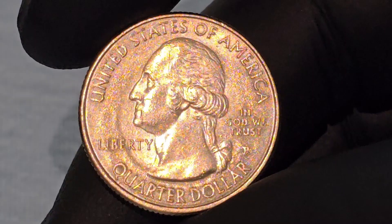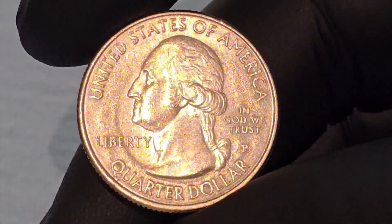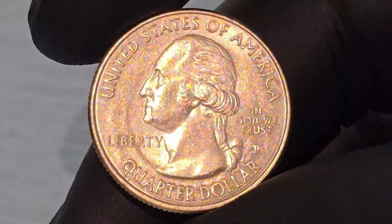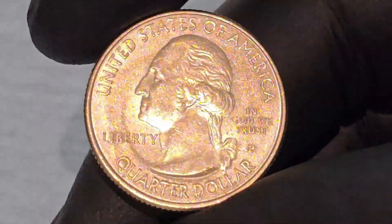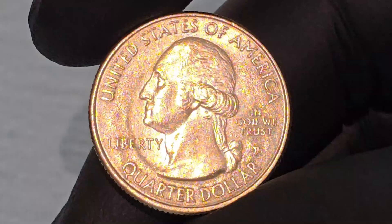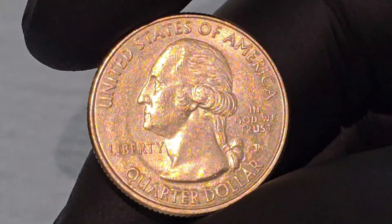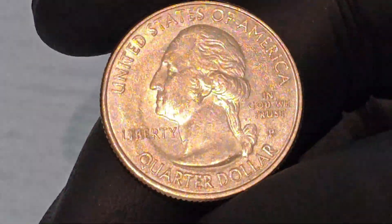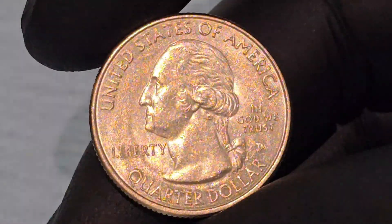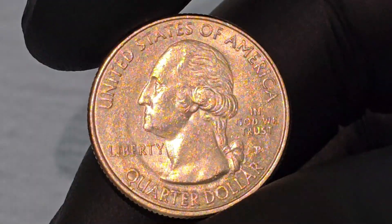The inscription 'United States of America' arcs along the top of the obverse, indicating the nation that issues the coin. 'Liberty,' placed to the left of Washington's profile, reflects one of the core values of the United States. 'In God We Trust,' located to the right of Washington's image, serves as a reminder of the nation's historical motto. The denomination 'Quarter Dollar' is inscribed at the bottom, identifying its value as 25 cents.